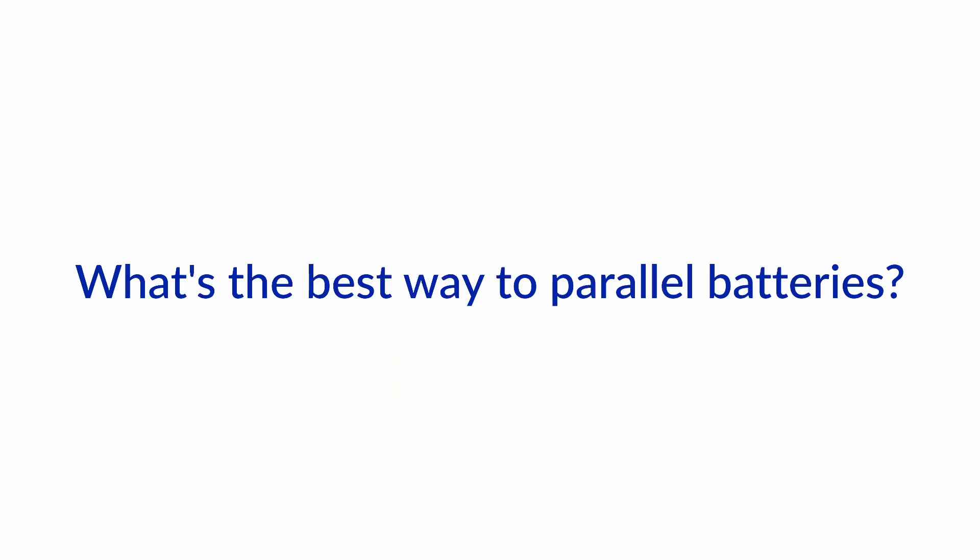Hello and welcome to another Ask the Expert video from BoatHowTo. I'm Jan Attenstedt. I'm Nigel Calder. Today we're going to talk about ways to parallel your batteries — or actually the best way to parallel your batteries — because there are multiple ways, and many ways in which we see batteries being paralleled may actually reduce their lifetime quite significantly. So what's your take on that, Nigel?